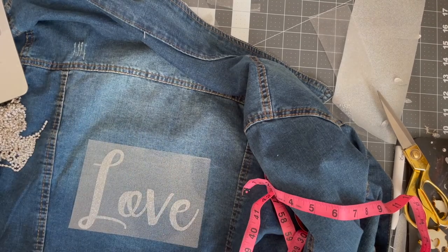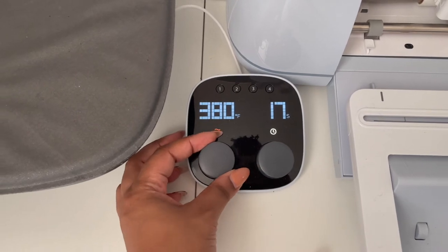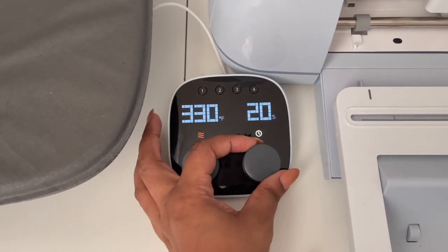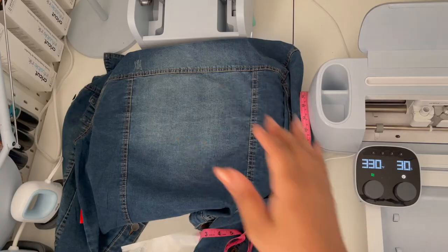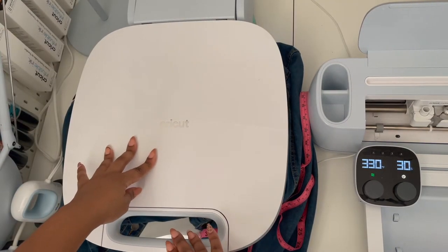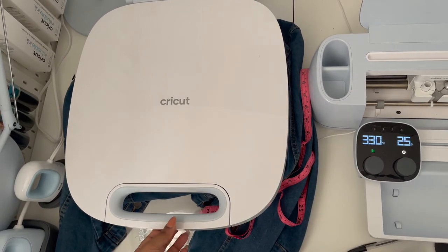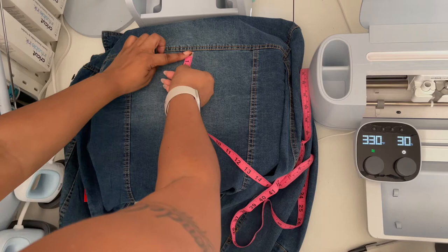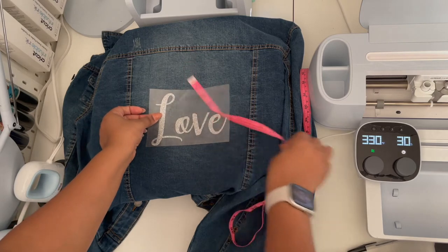So here we are. We're going to turn on the Auto Press — I already turned it on — and set it to 330 degrees for 30 seconds. To save this setting on your Auto Press, change the settings, put it to 330 degrees, change to 30 seconds, then choose which number setting at the top — it has one, two, three, and four — and hold down that number and you're good to go. I pull down the press and I'm just going to heat the jacket for about five seconds with the Auto Press, then measure again to make sure I'm laying it in the right place and laying it straight.